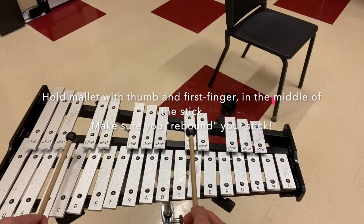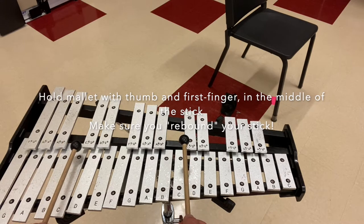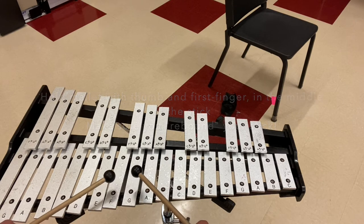This is incorrect. Notice how I'm not doing a pizza shape and my knuckles are not facing the ceiling. This is correct.